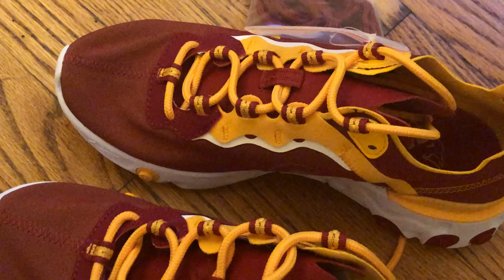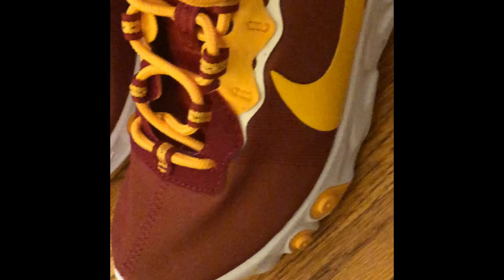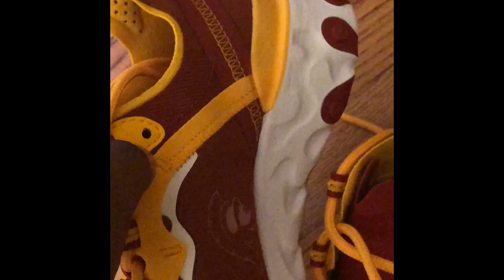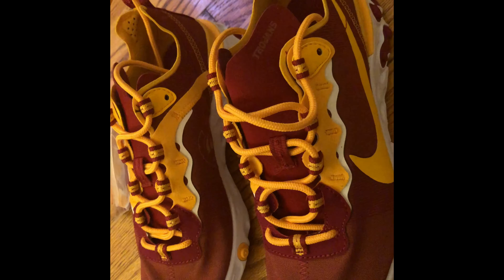As you can see, the whole upper is cardinal with hints of gold along the lacing system as well as the swoosh. In the back of the sneaker is also a little Nike swoosh, and on the inside of the sneaker is the Tommy Trojan head logo. On the tongue it says 'Trojans' in the gold colorway, and on the bottom of the sneaker is white, gold, and cardinal — really cool concept.